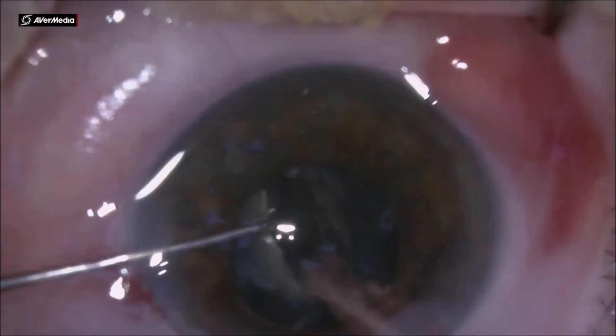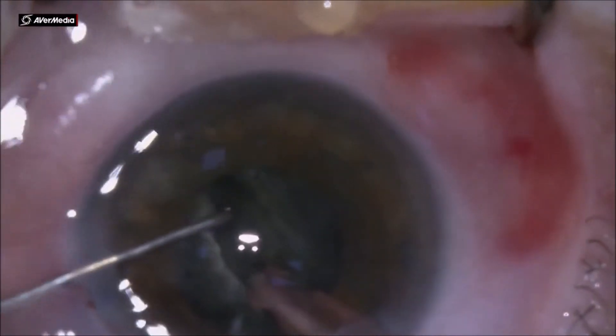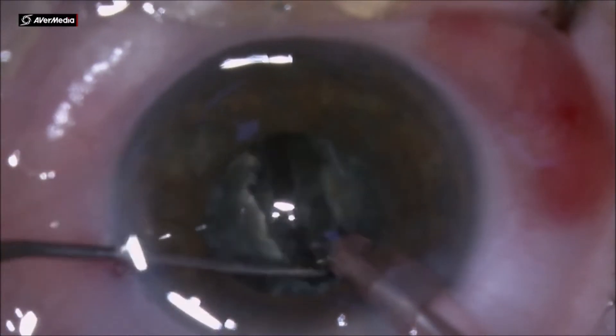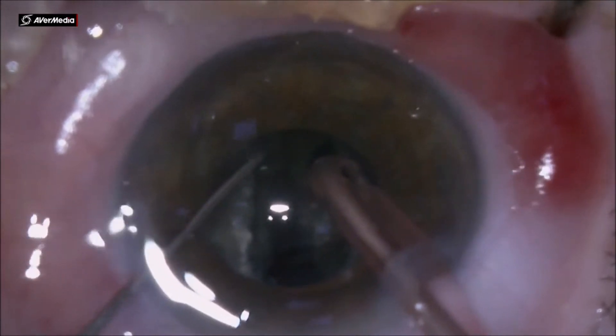Using the chopper — notice that I rotate the chopper in order to have as much contact with the nucleus as possible — I am able to split the two heminuclei down to the posterior plate. A nice crack in the posterior plate will make the surgery easier.